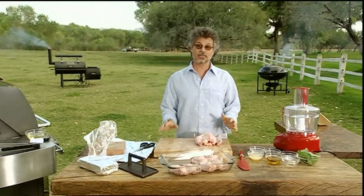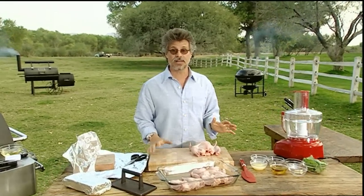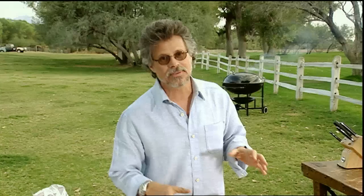Travel the world's barbecue trail and you'll find poultry under a brick on several continents. There are many advantages. The brick seems to compact the flesh, keeping it moist and giving you crackling, crisp skin. Besides, the process looks really tough, and you can never underestimate the importance of looking cool at the grill.